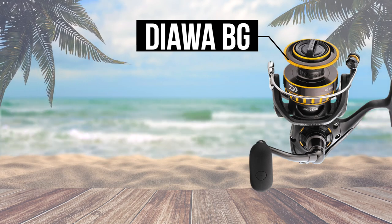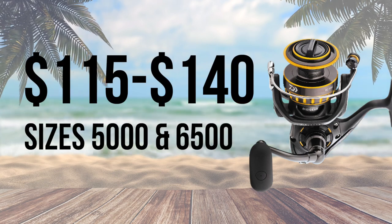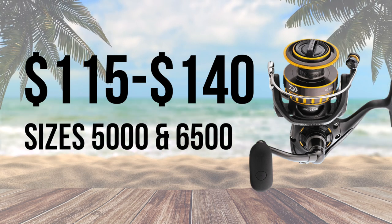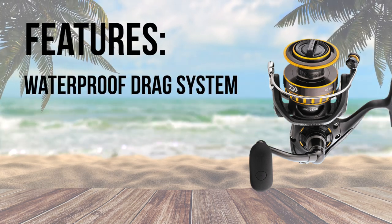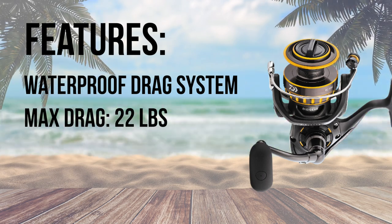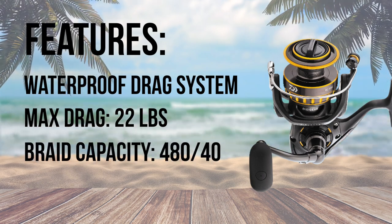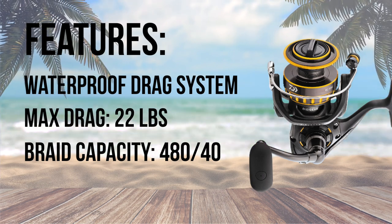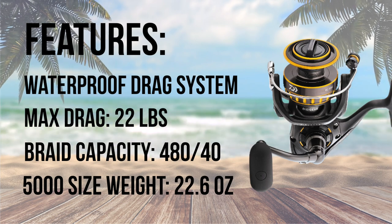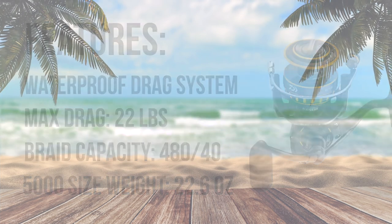Number 8, the Daiwa BG is another good option with a reputation of being smooth as butter. You can grab the 5000 and 6500 size reels for between $115 and $140. The Daiwa BG has a waterproof carbon drag system and on the 5000 size has a max drag of 22 pounds. The spool on the 5000 is rated for 480 yards of 40 pound braid, so you're never going to run out with a spool full of 20 pound braid. The 5000 size reel weighs in at 22.6 ounces. I would like to see some more seals on this reel, otherwise it's a solid reel for the surf.